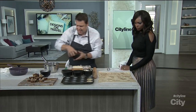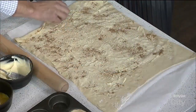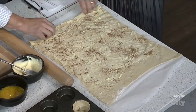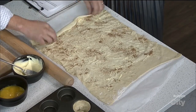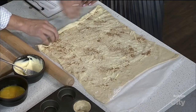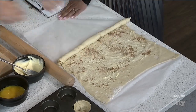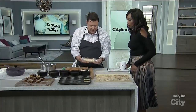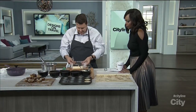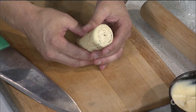Then what you do is you actually roll this up. You don't have to be fancy at first. It's almost like making a cinnamon roll. You just keep rolling and rolling. Once you're finished, you end up with something like that, and you just wrap it in cling film and put it in the fridge. And then you can see the spirals in that. Look at that — beautiful.